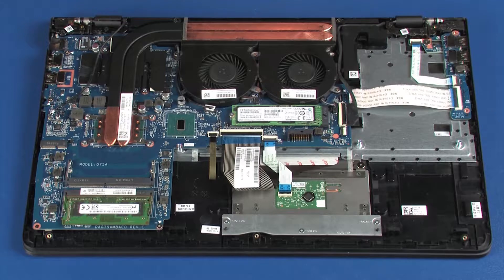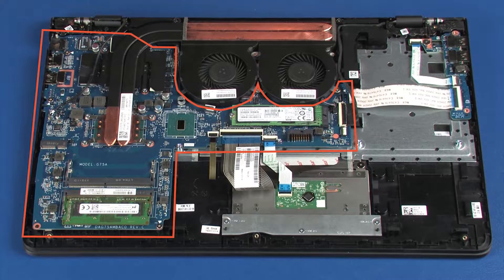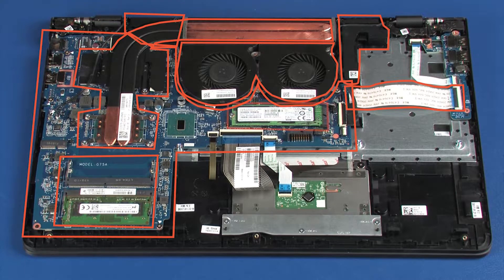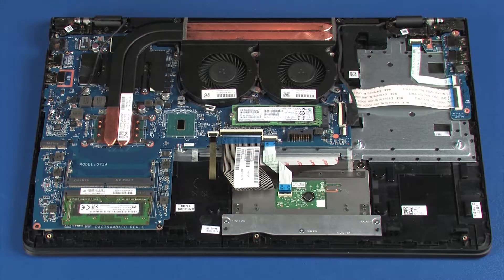When installing a new top cover, remove the following from the old top cover and install on the new top cover: system board with heatsink, memory modules, and USB board ribbon cable, fans, speakers, solid-state drive, USB board, power button board, touchpad board. Reverse this procedure to install the display panel assembly.